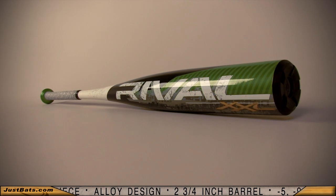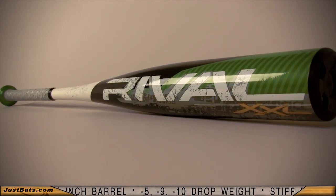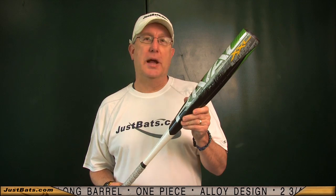The two and three quarter inch monster barrel teams up with a massive sweet spot to provide a bat like no other, and it's available in a minus five, a minus nine, and a minus ten drop. So check out the new 2012 Easton Rival and remember, from click to hit at JustBats.com.